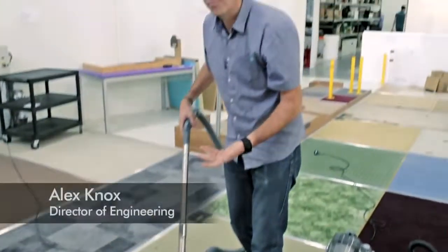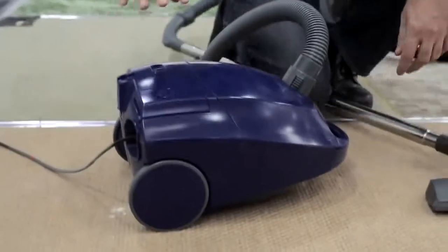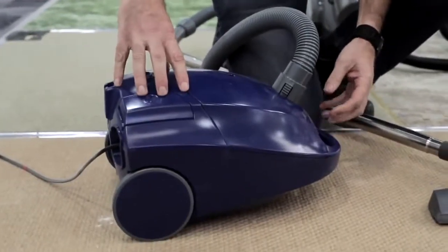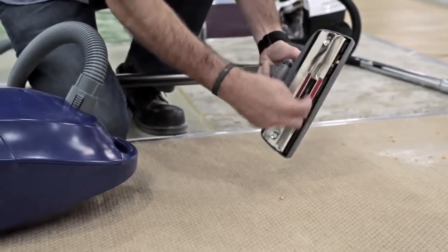The way vacuum cleaners work hasn't really changed for a hundred years. There's a motor with a fan that sucks air through it. The air is sucked up through the cleaner head, which picks up the dirt and debris off the floor. The air and the dirt go into the bag, and then the air is sucked through the pores of the bag into the motor, and then it's exhausted out of the machine.